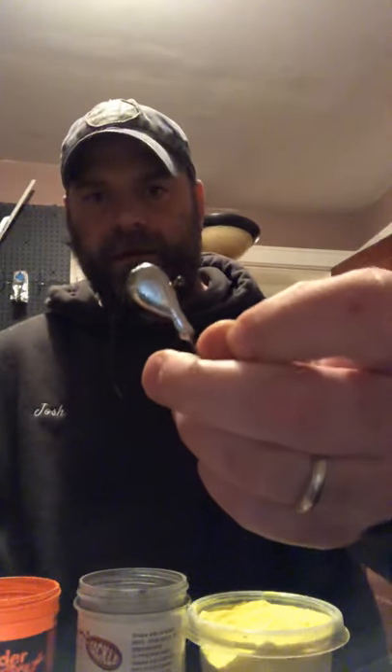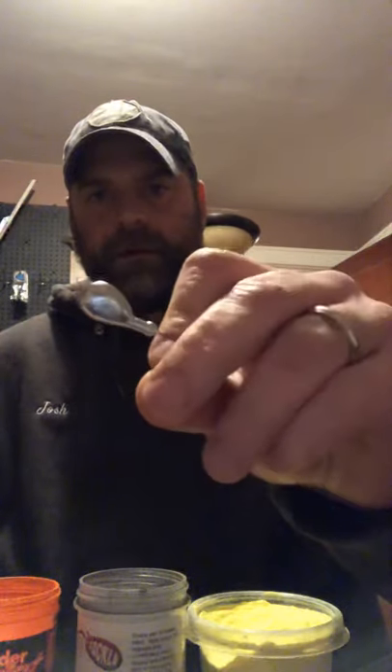Hey everyone, Josh with Freshman Fishing. Tonight we're going to show you how we paint some jig heads up. I'm going to do a perch pattern tonight on a flathead walleye jig.